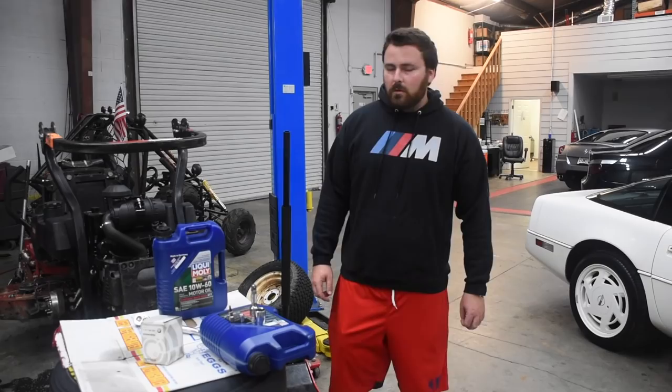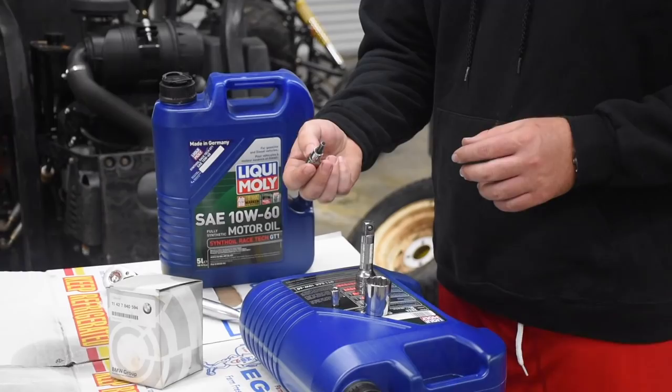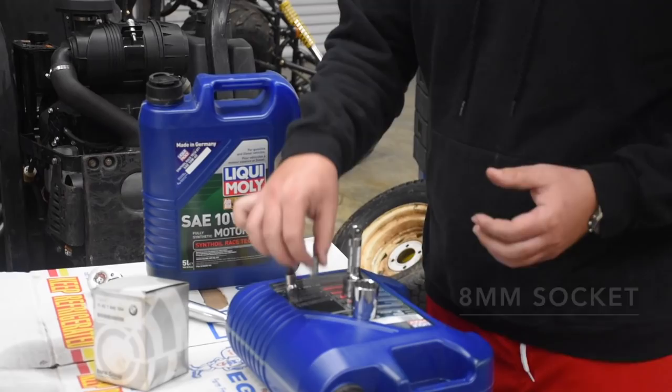Here's what you need: first things first, the M hoodie. Next, a six millimeter Allen for the oil pan drain bolt as well as the drain bolt for the oil filter. This eight millimeter socket is for the cover that's over the oil filter. This 24 millimeter socket is for the oil filter housing itself.